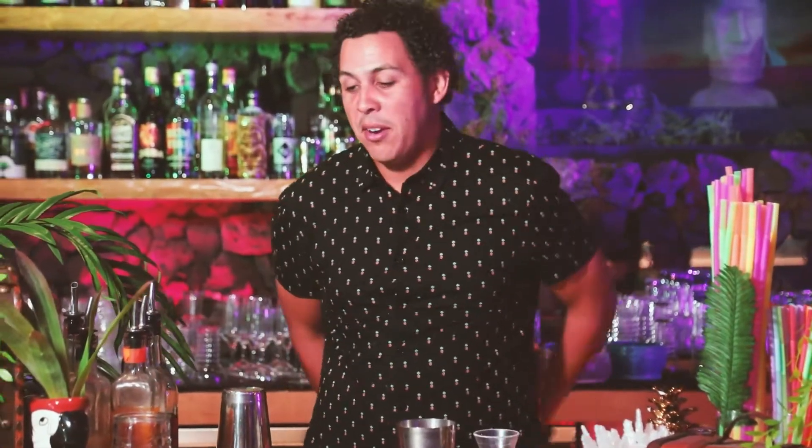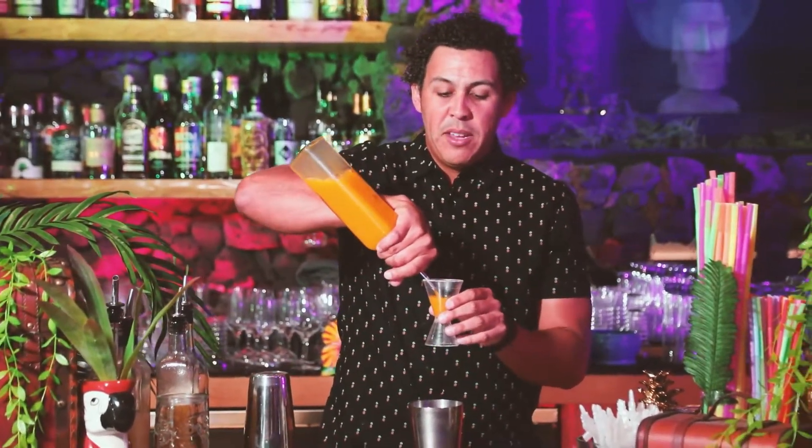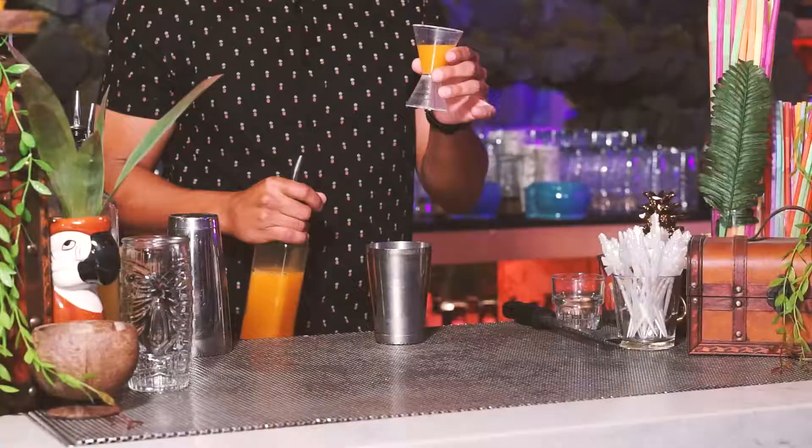Third up in our lovely cocktail, and this is a variation from the traditional painkiller — we use passion fruit. It's a blend of passion fruit juice, a little bit of orange juice, and some St. Germain to really set it off. It adds depth to the cocktail, a really cool flavor, and makes it less traditional than what you've had at, say, the Soggy Dollar in the Caribbean. That's going to be one ounce of passion fruit.